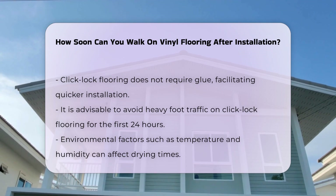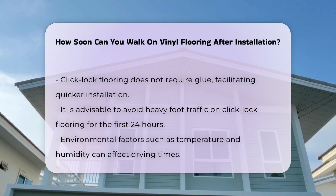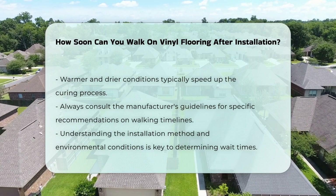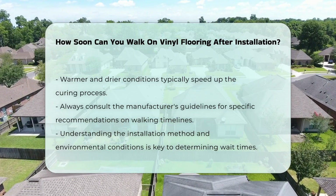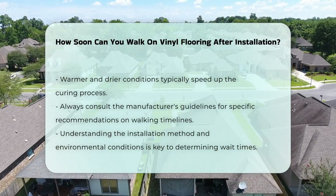Environmental factors also impact the timeline. Temperature and humidity levels can affect drying times — warmer and drier conditions typically speed up the curing process. In summary, the time you must wait before walking on vinyl flooring varies based on the installation method and environmental conditions. Always consult the manufacturer's guidelines for specific recommendations.